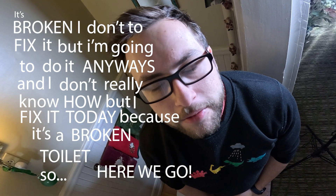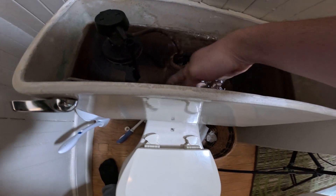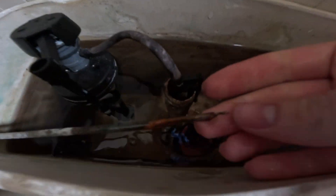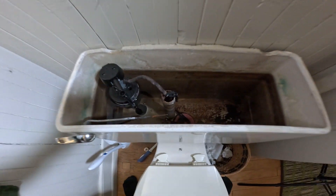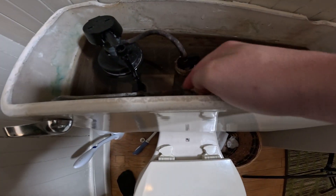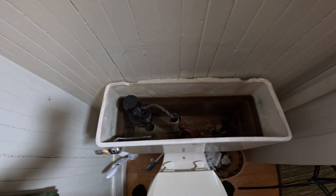It's a broken toilet. The issue here is a classic broken chain — the handle is so rusted that the actual clip that holds on the chain has busted off. So rather than just replacing the handle and chain, we're gonna replace pretty much everything in here because it's old innards and they need to be replaced.